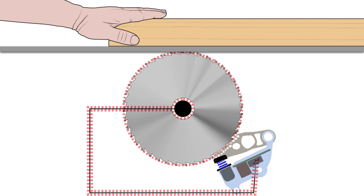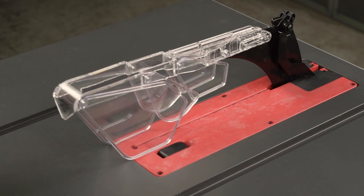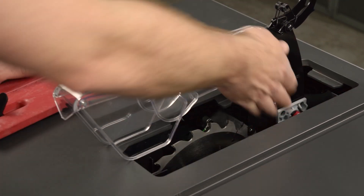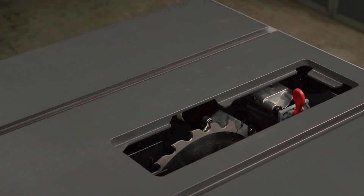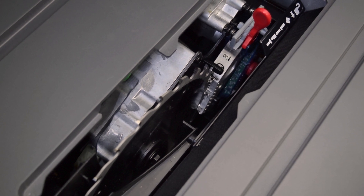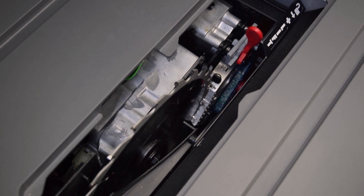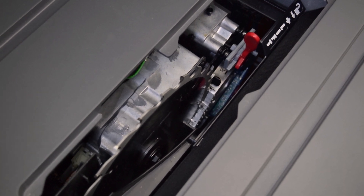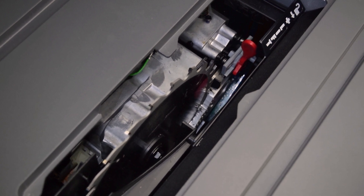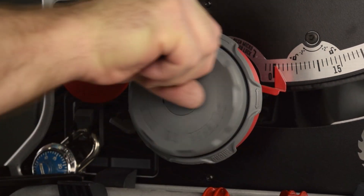You'll begin the process by resetting that mechanism. Remove the insert and the blade guard. Fully lower the elevation mechanism. As the elevation mechanism reaches its lower limit, the retraction mechanism resets. You can hear, see, and feel the reset take place.